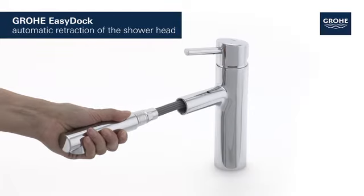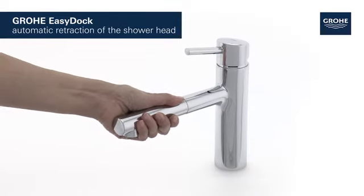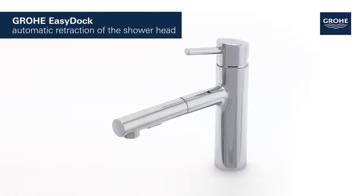With the Grower EasyDoc system, the metal shower head retracts smoothly into the spout.